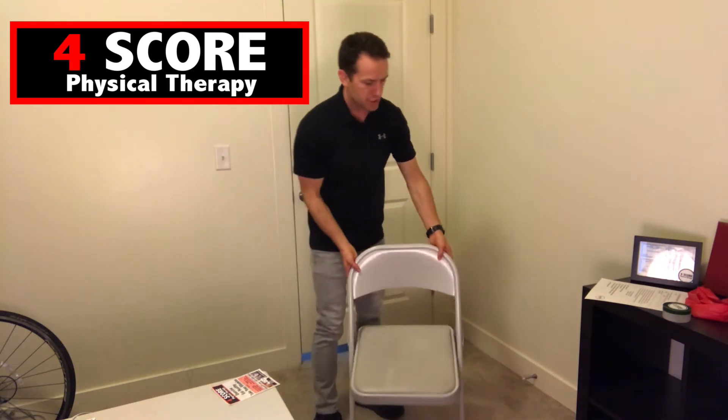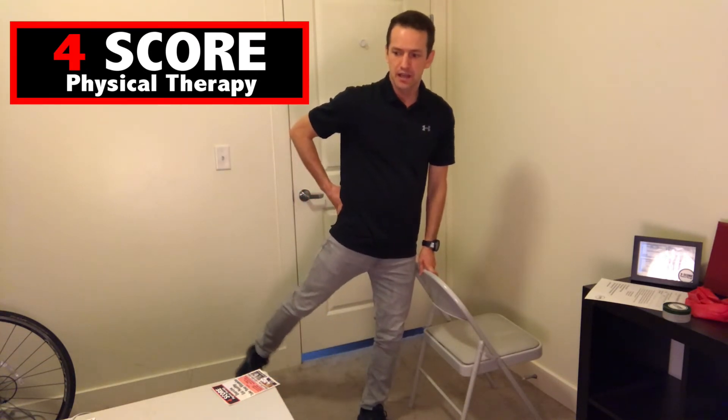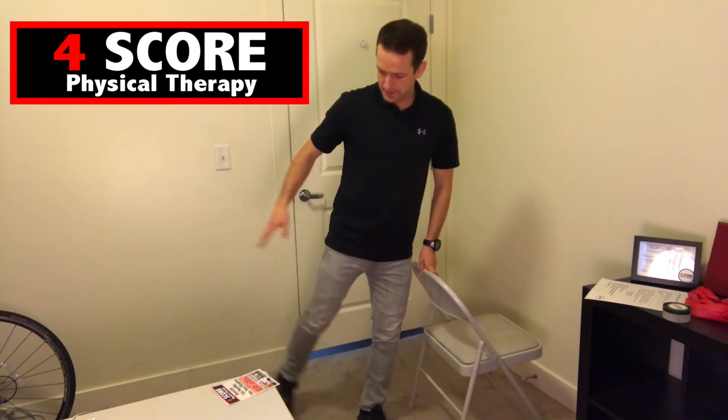The next one is called fire hydrants — a great hip exercise. Using the chair for balance, standing on one leg, you bring the other leg out to the side and back a little bit, about a 45 degree angle. We're going to do ten on each leg. Then switching to the other side for ten more.